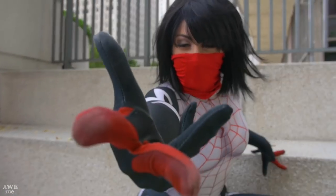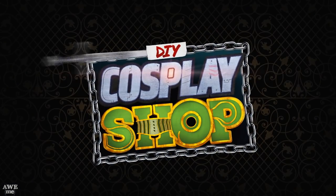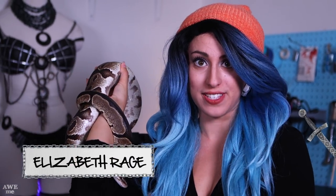We're going to help you learn how to turn yourself into your favorite characters. Who do you want to be today? This is DIY Cosplay Shop. What's up internet? My name is Elizabeth Rage and this is Diablo the cosplay snack. Welcome to a super spoopy episode of DIY Cosplay Shop.